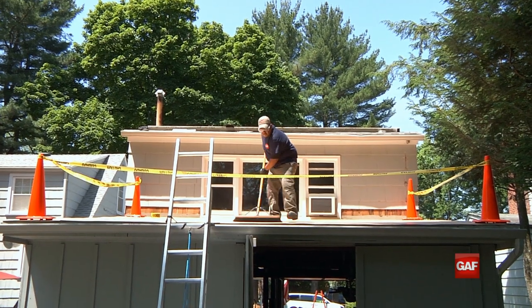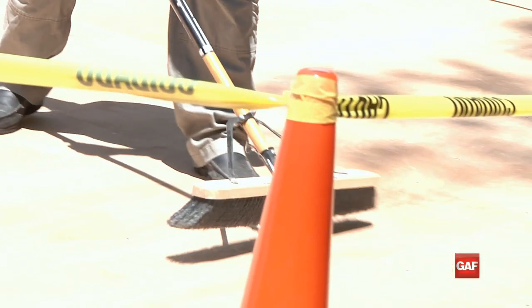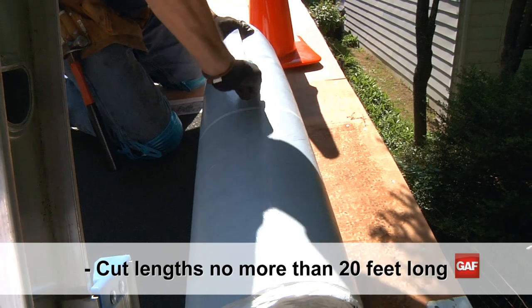Ensure the deck is clean and free of loose debris, and that existing fasteners are nailed down flat to allow for optimal adhesion. For better safety and handling, trim the membrane into sections no more than 20 feet long.